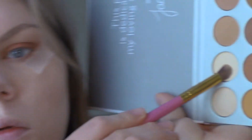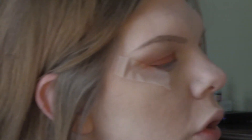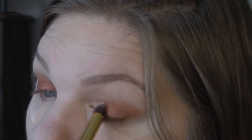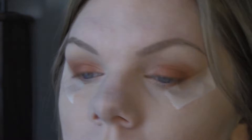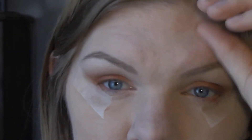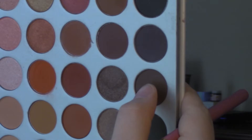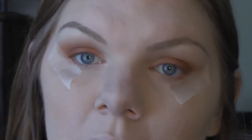Next, I'm going to be taking this second shade at the very top, and I'm going to be taking this on the inner corner as well as my brow bone to kind of highlight that. Then I'm going to turn down this reddish orange a little bit, and I'm going to be taking this shade at the very bottom — third from the last — and applying that on the very, very outer corner to kind of add a little bit of darkness instead of it being completely bright.